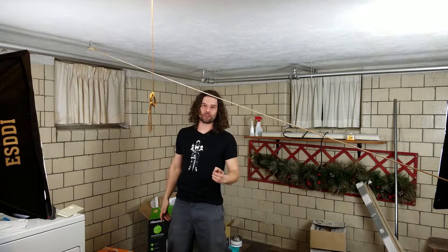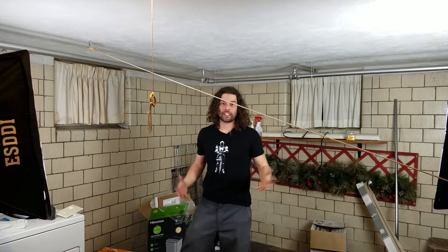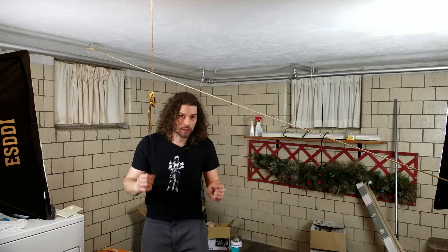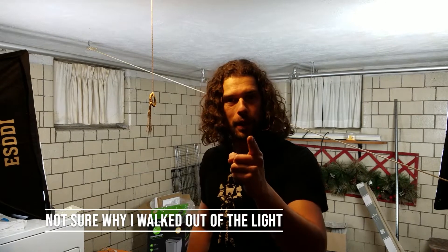My name is Tony Fox and this is Tony Fox Builds. Today I'm excited because I finally got back to filming, which has not been done in a while. I'm not happy about that, but today I'm building a power rack out of wood.